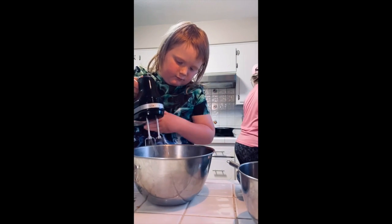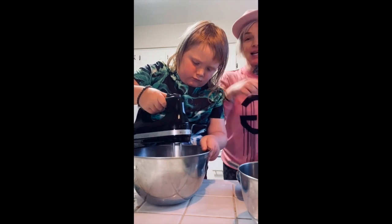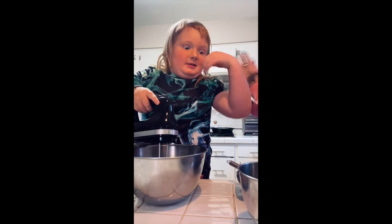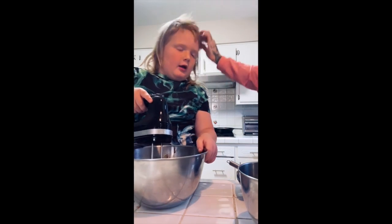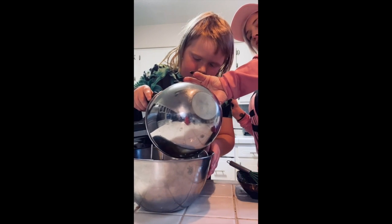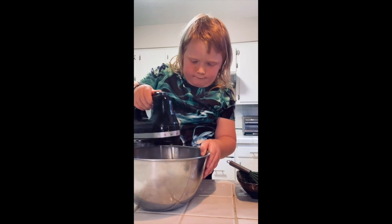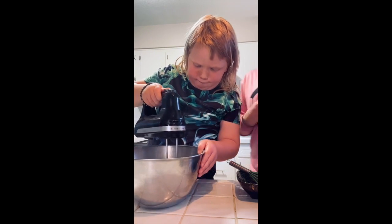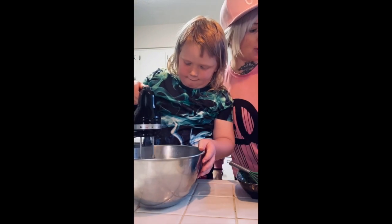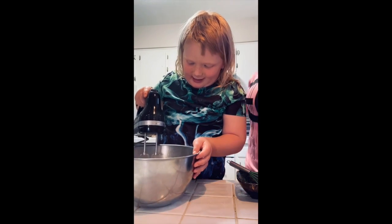Wind it up. How old are you going to be? 17 — and how many days? 14. In 14 days he's going to be seven years old. Seven! That's amazing. Where did the time go? Everybody shout out — seven, seven, seven, seven!